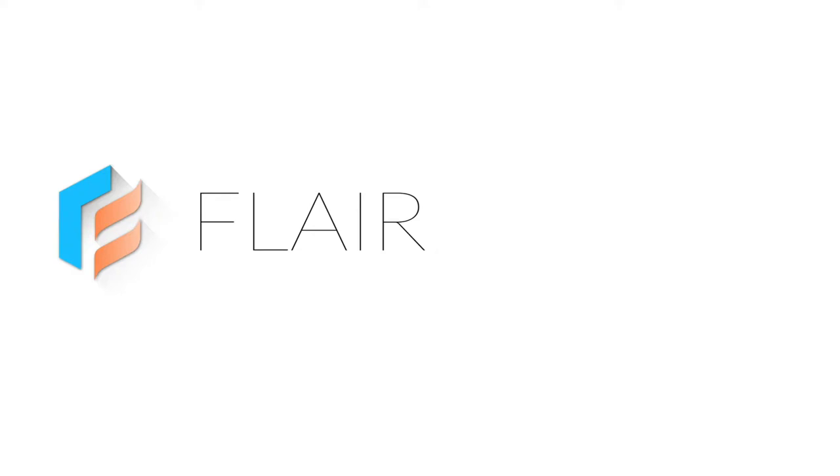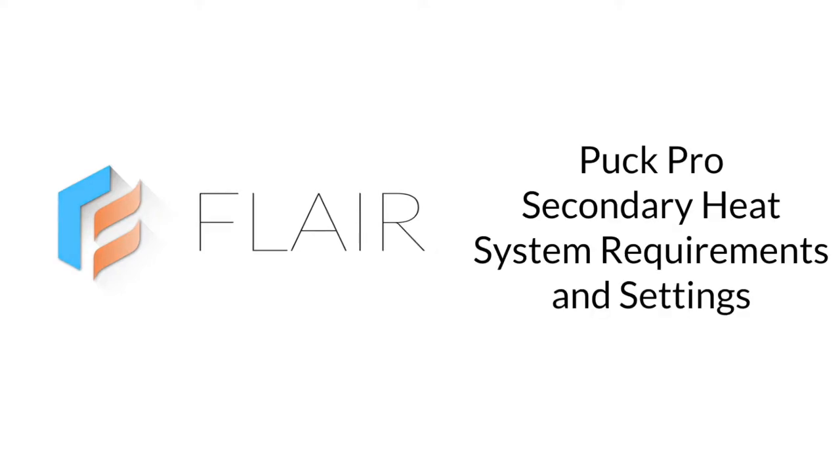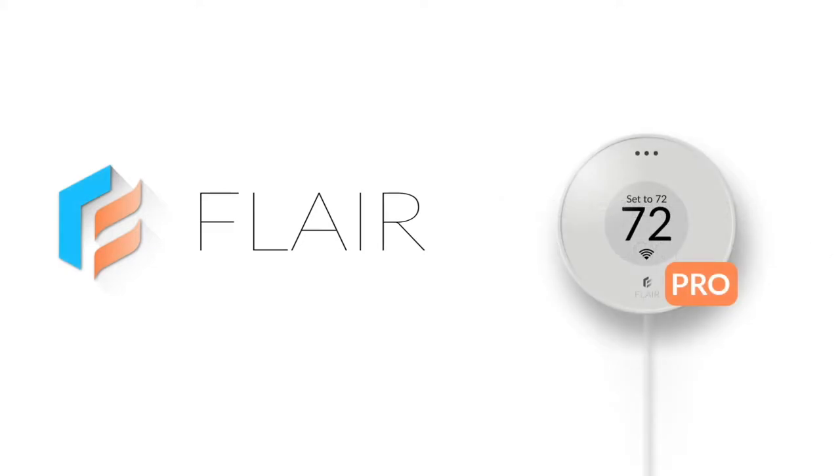Hello and welcome to Flair for Pros. Today we're going to learn about the system requirements and settings for the secondary heat feature of the Puck Pro.